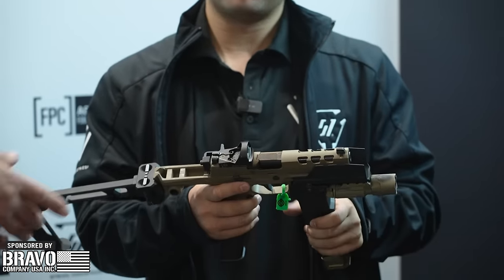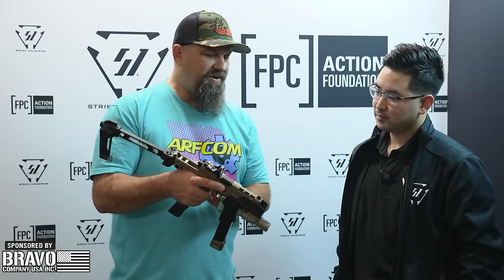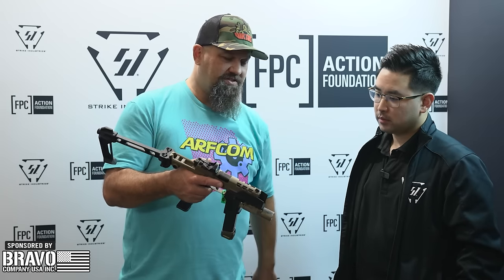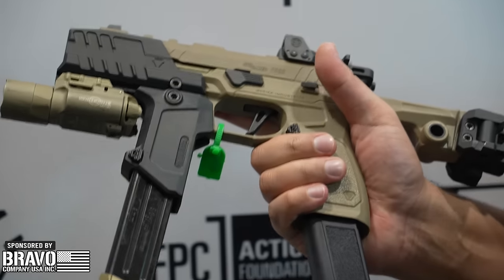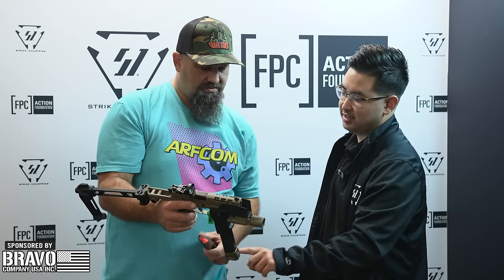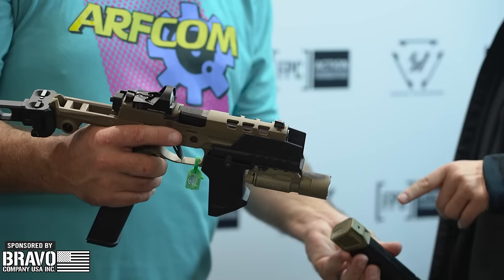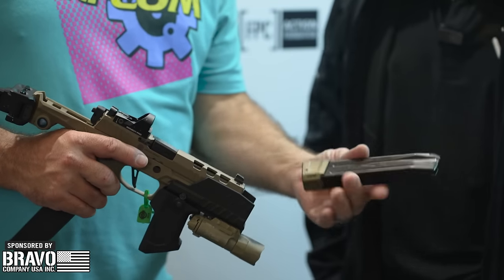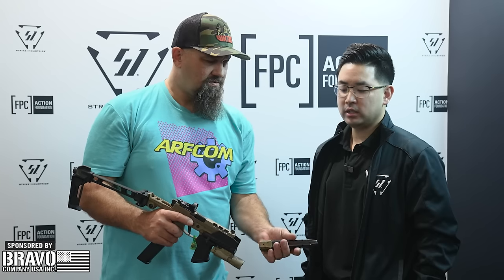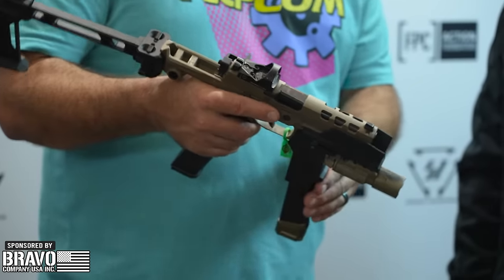We also have an ambidextrous modular PP20 charging handle — you can install it to the left or the right. We have the extended magazine release as well. The only Sig parts on this are the fire control group and the slide; everything else is Strike Industries or SureFire. We also have extended mag plates — this is a Sig 30-rounder, but up front we have a Strike aluminum extended mag plate that adds plus five rounds. That's only legal for Open Division if you're shooting USPSA.